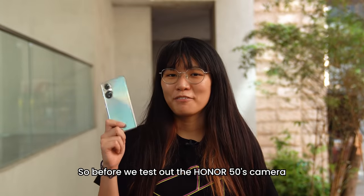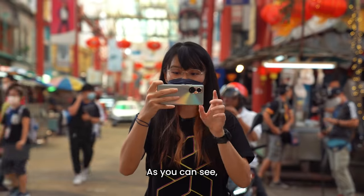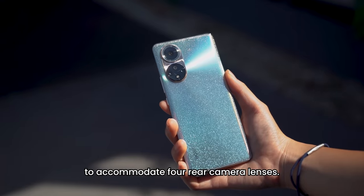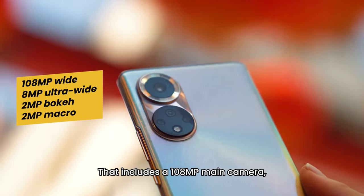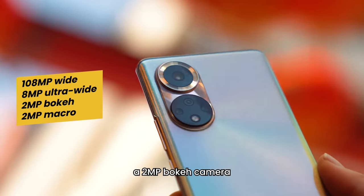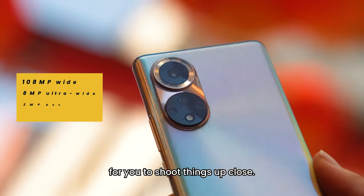Before we test out the Honor 50's camera, let's talk about the camera specs for this device. As you can see, the Honor 50 has an extremely unique dual circle camera bump to accommodate four rear camera lenses. That includes a 108MP main camera, an 8MP ultra wide-angle camera, a 2MP bokeh camera, and also a 2MP macro camera for shooting things up close.